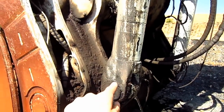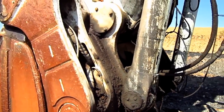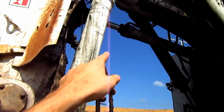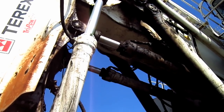Right here you can see where the two bucket cylinders connect to the back of the bucket to curl the bull clam in or out. And if you look up top under the boom, you can see where the two stick cylinders are located to push the stick in and out.